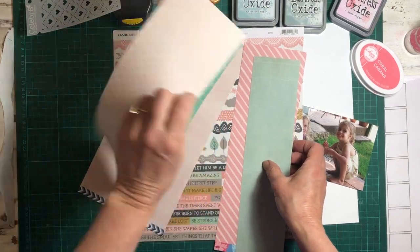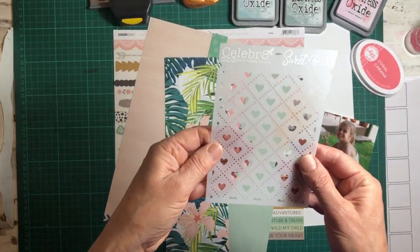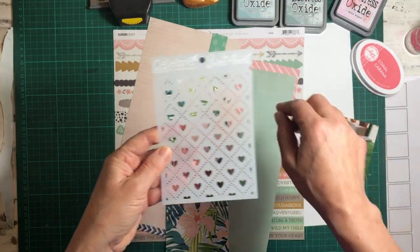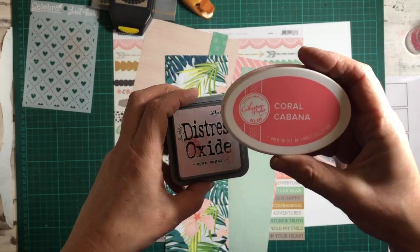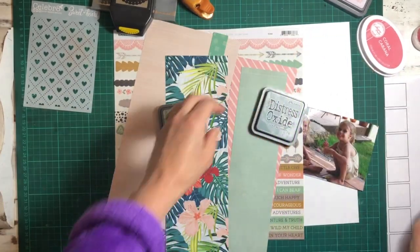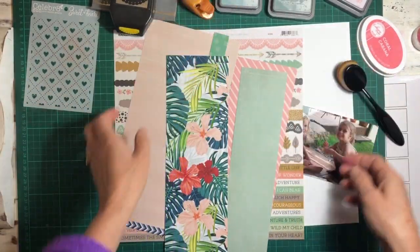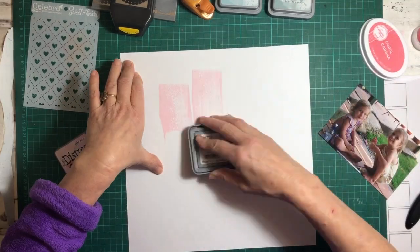I'm just going through the bits that are in the kit. There's a stencil that I use — you don't have to use this stencil, you can use any stencil, but that one's from Celebrate and it's called 'Sweetheart.' I've also used those inks, which are Sponge Sugar Distress Oxide and Coral Cabana from Catherine Pooler.